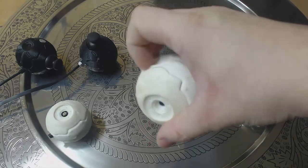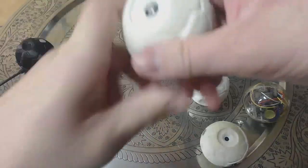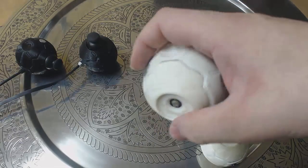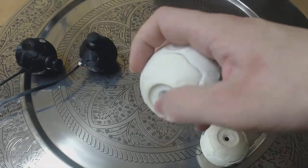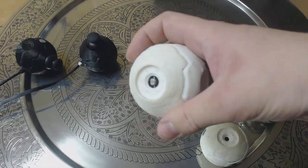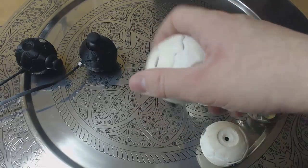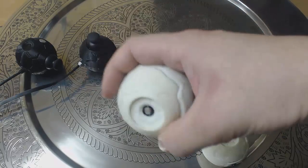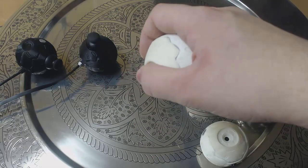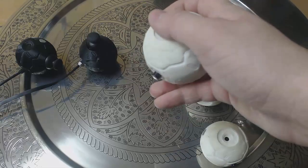In the fourth prototype version, it has everything the same except a photo resistor was added with the purpose of changing functionality modes. Imagine if you're playing some game — by rotating the sphere, you could look around with a character, and by covering the photo resistor, you can change the mode so it could move around: forward, backward, left, or right.